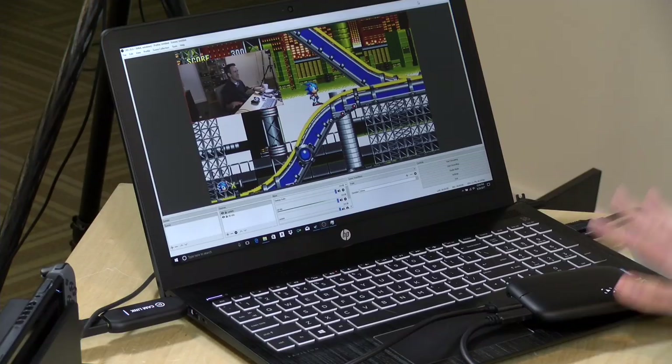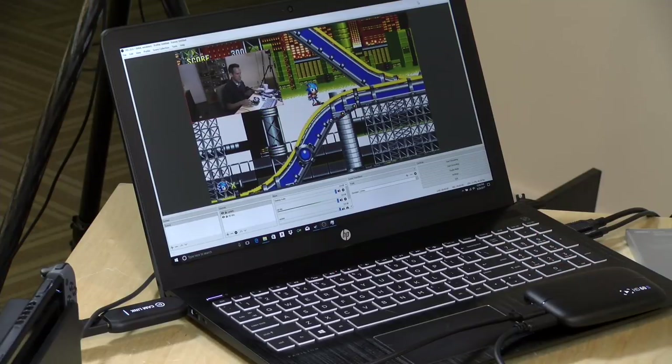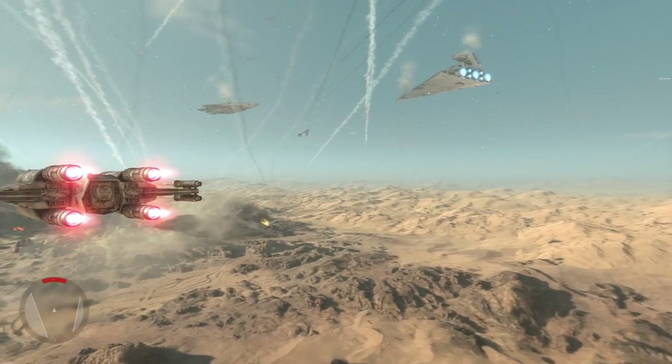Elgato says you can use multiple Cam Links, but they have to be connected to different USB root hubs — something you'll have to look up on their support page for your particular computer. I suspect this laptop is running everything over a single USB root hub, so capturing from two devices at once is probably oversaturating the USB bus as well. If you really want to use the Cam Link alongside the HD60S for the best possible input quality, you'll need enough processing power to handle it — a laptop won't cut it. But if you're just capturing a game by itself with a quad-core i5, you should be okay.